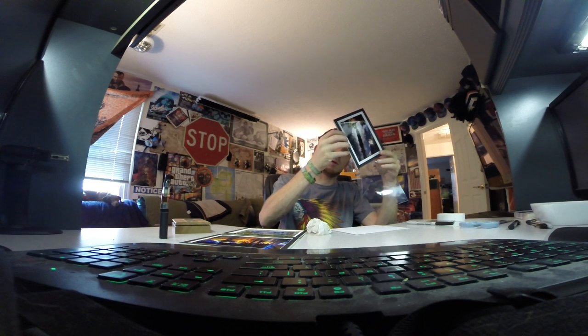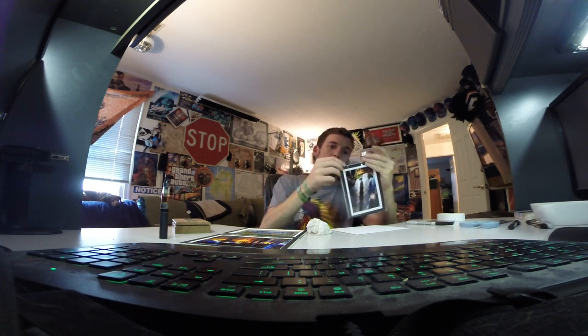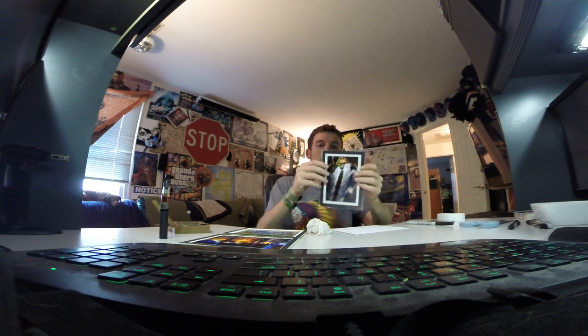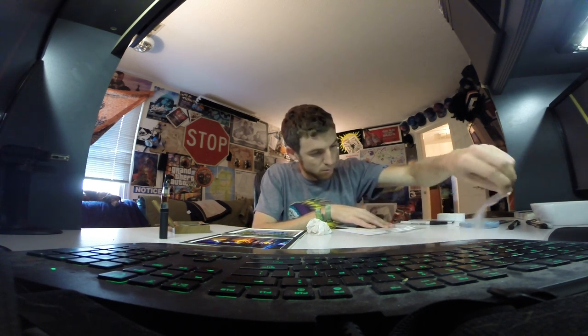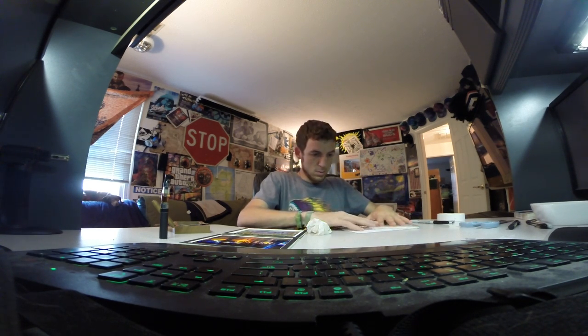Pop this in here like this — and pow. Business card in the back. Peel off the sticker. And that, ladies and gentlemen, is a sealed photo.